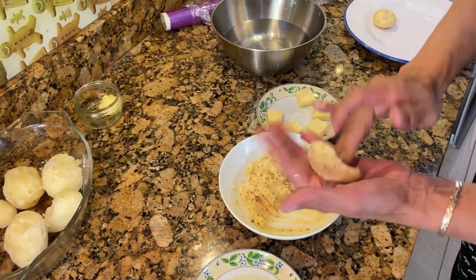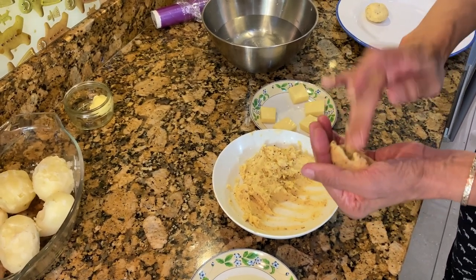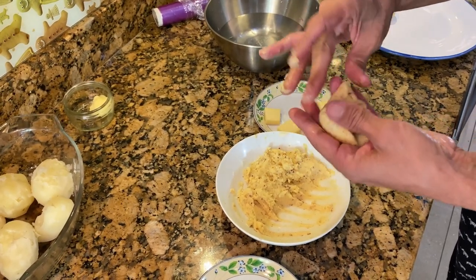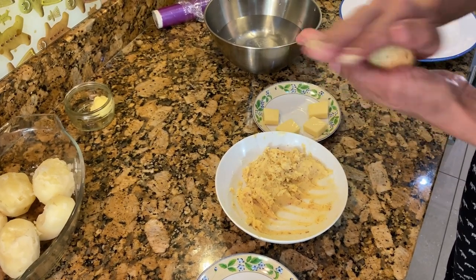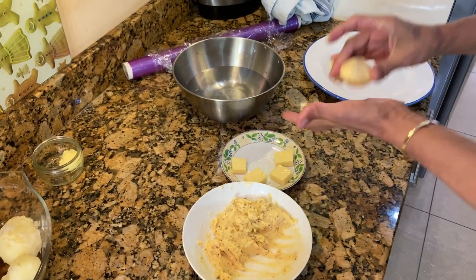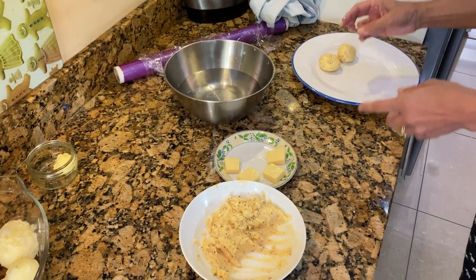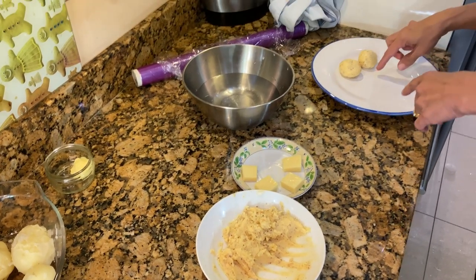If you want a nice spicy flavor, you can add a little bit more mustard. Take another lump of cheese and cover it all around. It doesn't matter what shape it goes — just keep making all of these, using all six cubes of cheese. Then wrap with cling film and put in the fridge to chill for 30 minutes.